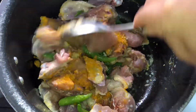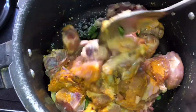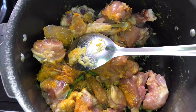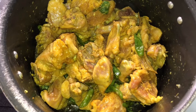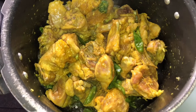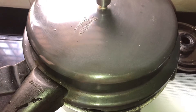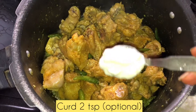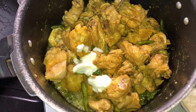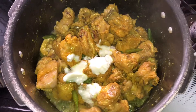Friends, this is the easiest recipe for chicken — this is chili chicken — because it is very simple and easy. It is easy to cook the chicken with a lid. I will cook the chicken with a lid and dry it.